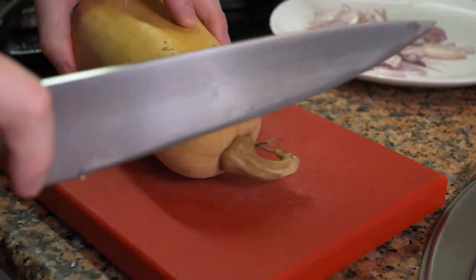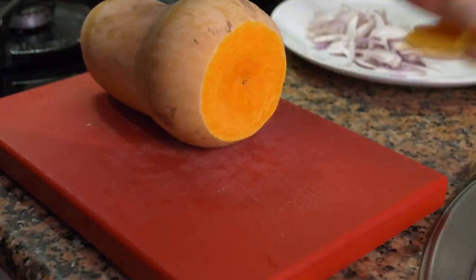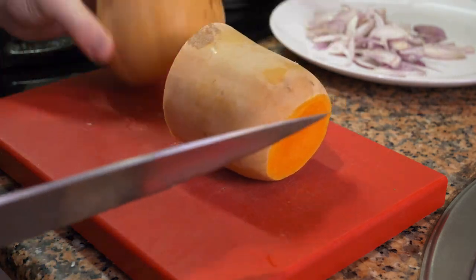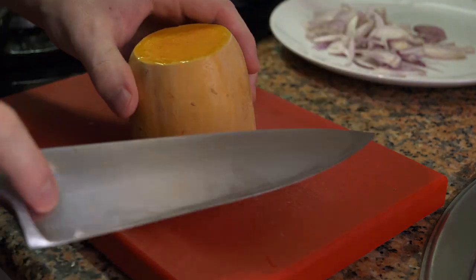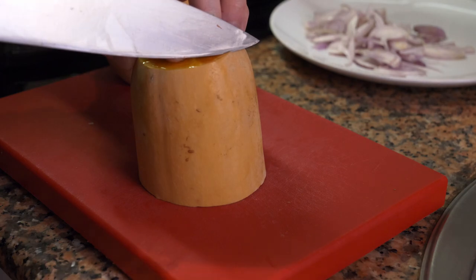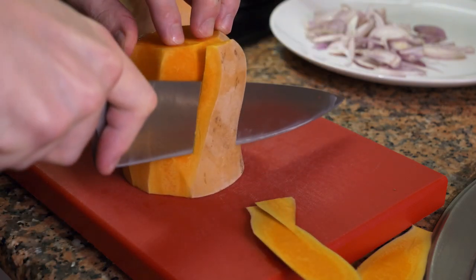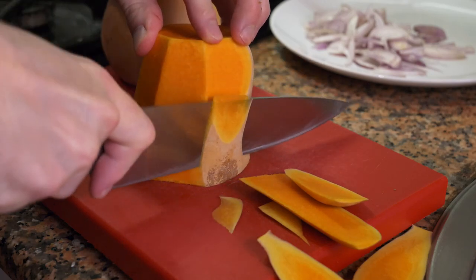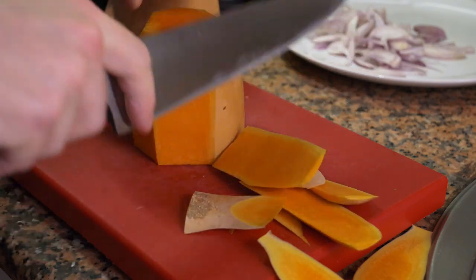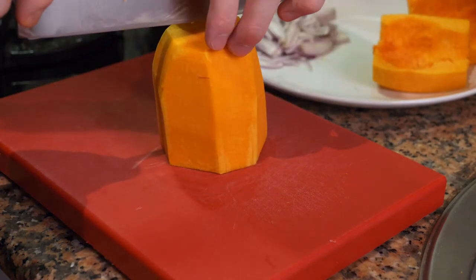So first the top, then the bottom — just a little bit, not too much. Now I'm going to cut it in half. Once that's cut in half, you can use a peeler if you want, but I'm going to use a knife. I'm going to take the top with my left hand, take the knife just the tip, and start going down and turning, taking off the skin slowly. It's best to take your time doing this because I have cut myself more than once cleaning butternut squash, and it's not a fun thing.